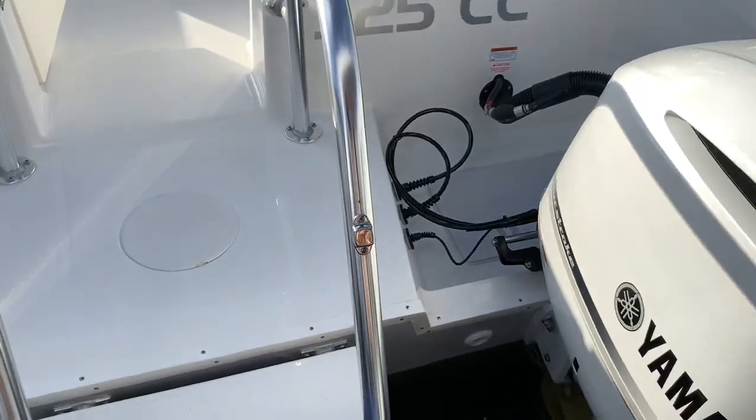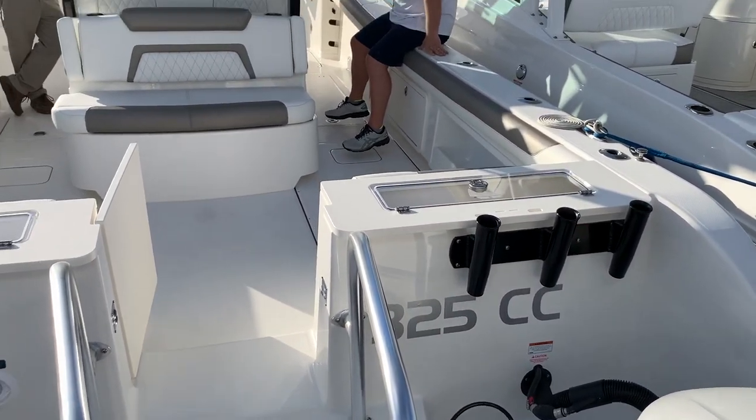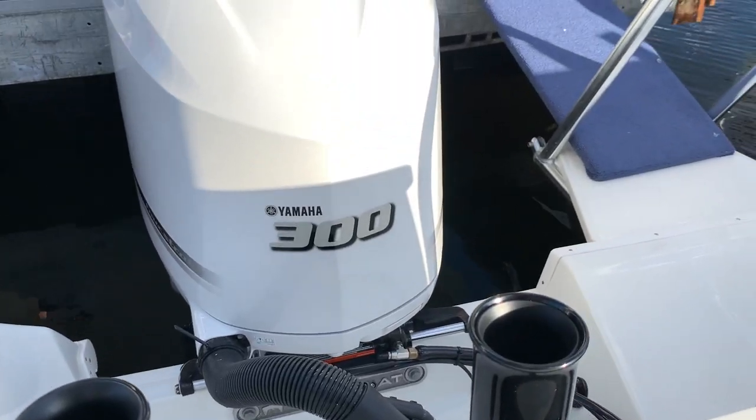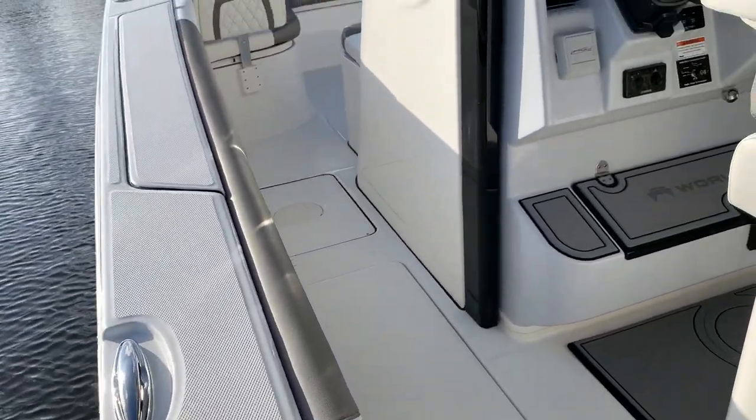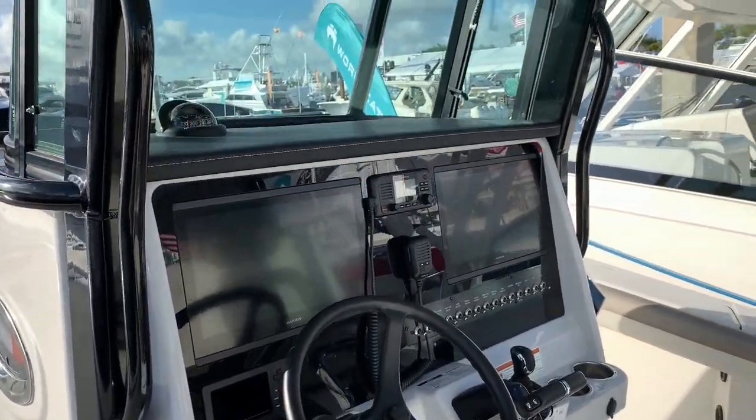This is the 325CC — the 325 Center Console from World Cat. It's coming with twin 300 horsepower Yamahas. It opens up with a 10 and a half foot beam, and it's going to carry that beam all the way to the bow of the boat.